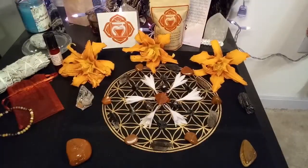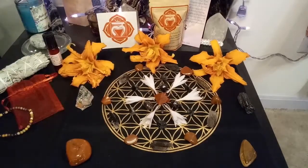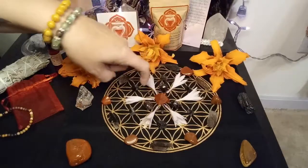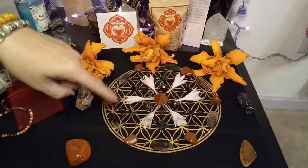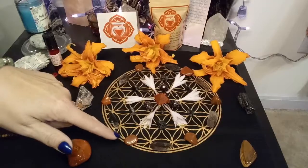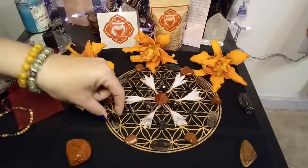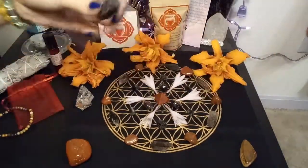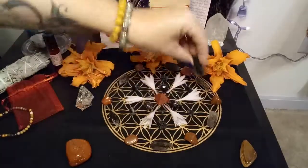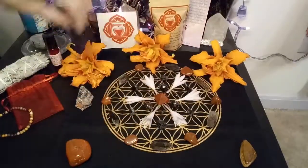Here is our root chakra crystal grid that I set up quickly. I wanted to incorporate some things from nature, so I went out and got some lilies from my backyard and some flowers off my hosta plants. We have a red jasper pyramid in the middle as our activation point. We used our three garnets from today's box along with a couple others. The accent crystals are tourmalines for protection, and the outside ring is made up of more red jasper and smoky quartz crystals. Don't forget to activate your crystal grids — today I'm using this piece of tourmaline to get the energy flowing out into our space.